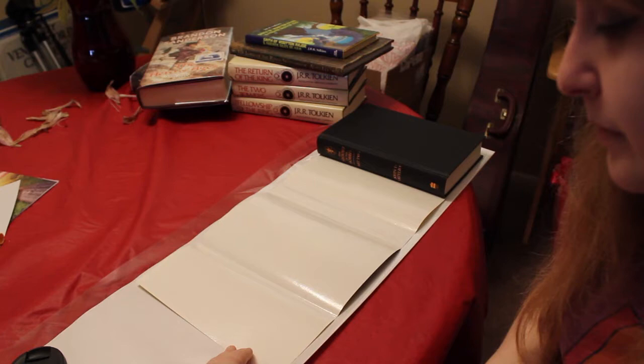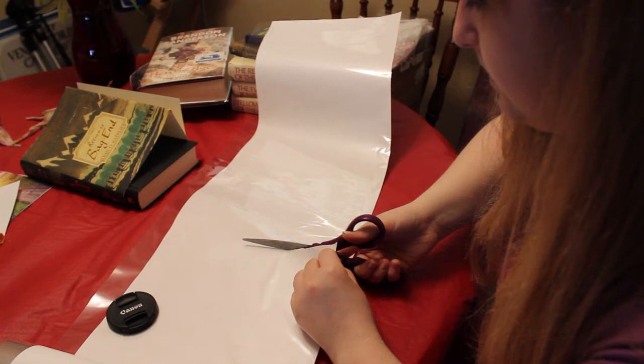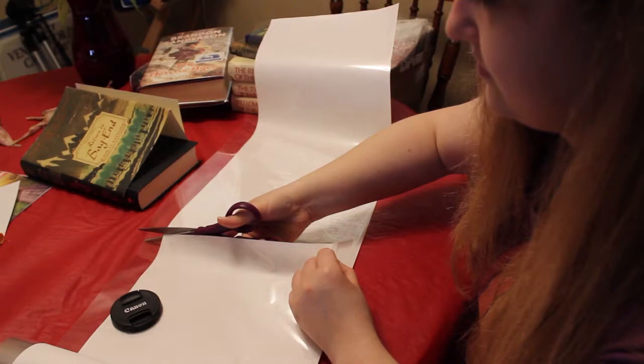Make that cut, pull it down, and continue cutting in a somewhat straight line to make the roll. Put that aside.